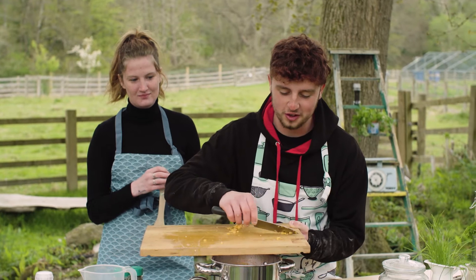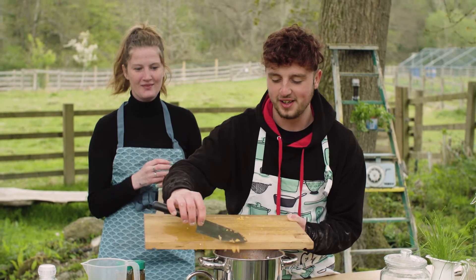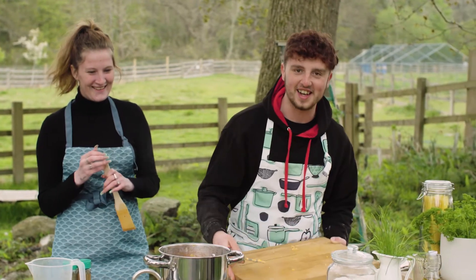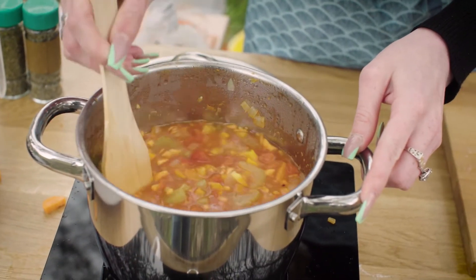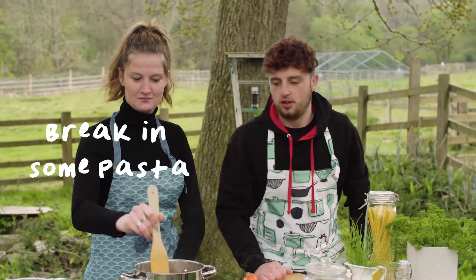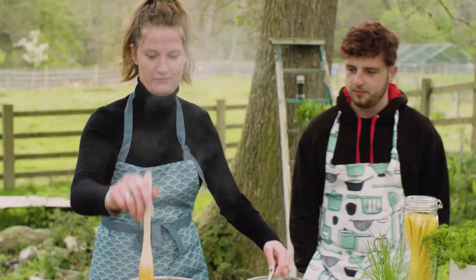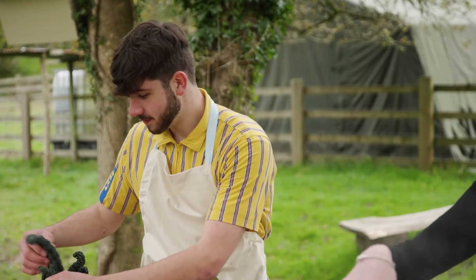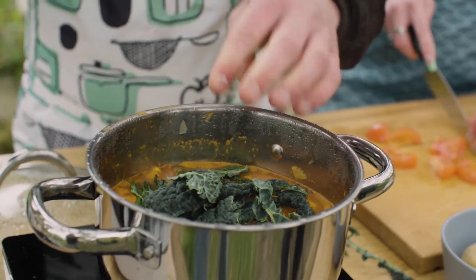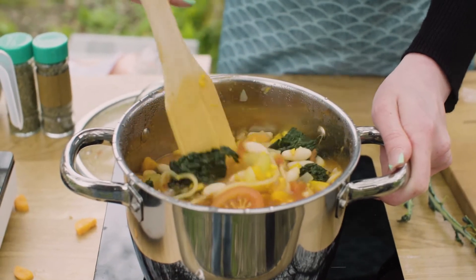They have to be nice and small, because there's nothing worse — say if you were doing mash and you get a bit of unboiled potato when you finish. There's nothing worse than that, or lumpy mash. There's no right or wrong way to this — it's just a simple soup using up any ingredient from your fridge. For the greens, just tear pieces off. It's looking really good and smells really good actually.